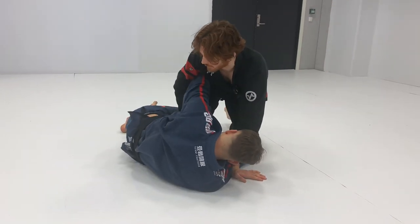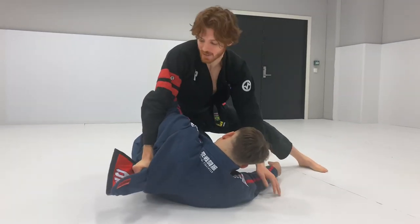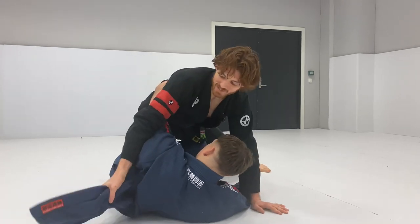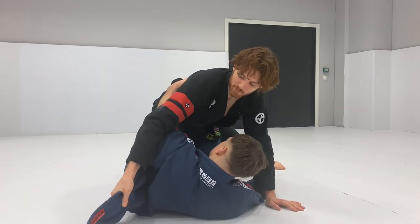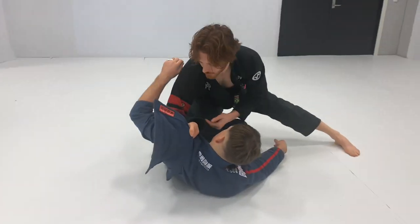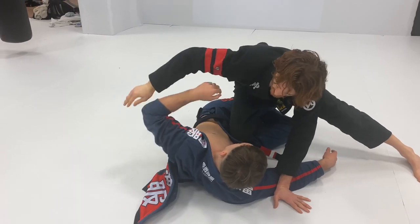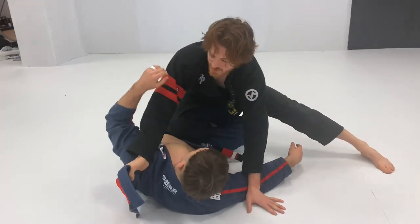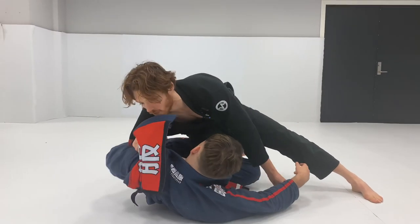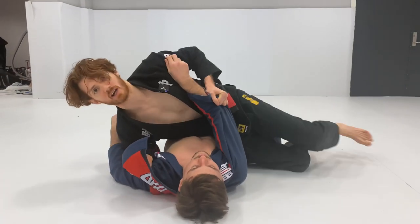Another thing you can do is sometimes this lapel will be out in the middle of the match and I'll just use the back of this lapel. The benefit with this one is sometimes when I center up, I can keep this lapel, slide my hand up a little bit, and circle my elbow in front. So now it's impossible for him to try to re-pummel. Sometimes when you dig the underhook, he tries to re-pummel, but if you can center up, he can't come up because he's pinned with my knee. Now I drop my elbow, pin it, grab the sleeve, come through, and kick this out.